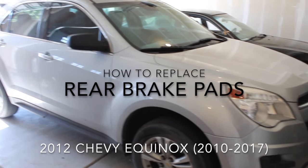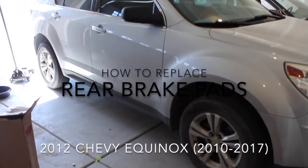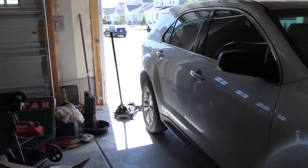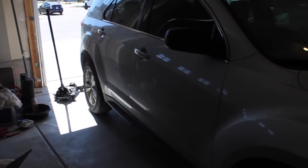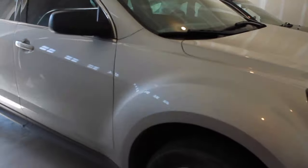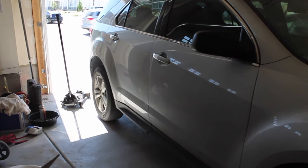Alright, so I'm going to be working on my 2012 Chevy Equinox. I'm going to be changing the rear brake pads. I was driving down the road the other day and noticed a squeal, checked them, and they are low. So we'll be switching those out.